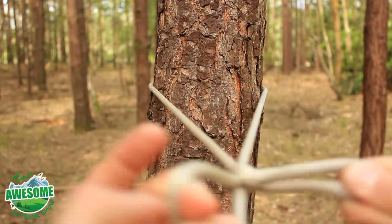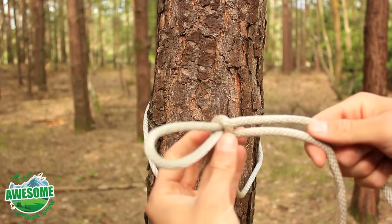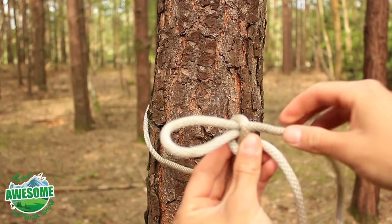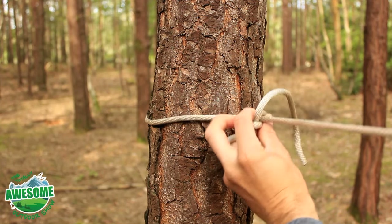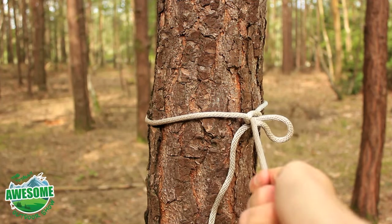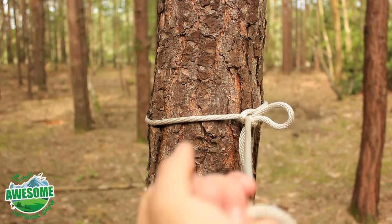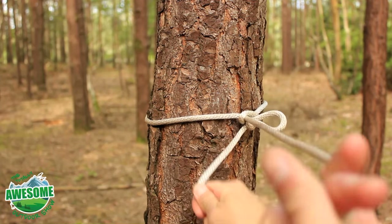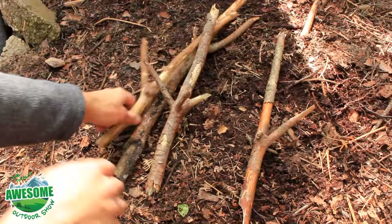Pull towards you with both ends and work them — you'll have what looks basically like a loop. One end is a quick release loop; you don't need to do that yet. Grab this end and pull it towards the tree and across itself, and you can pull as tight as you want — that is not going anywhere. To release it, just pull the loop and it's free.